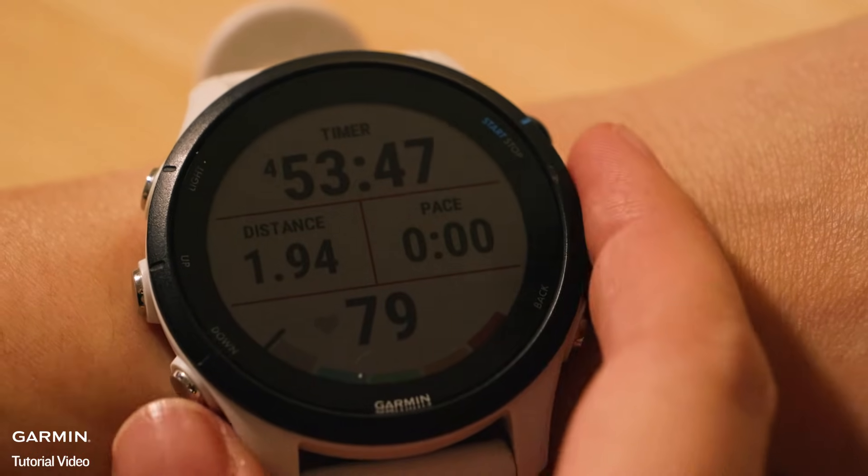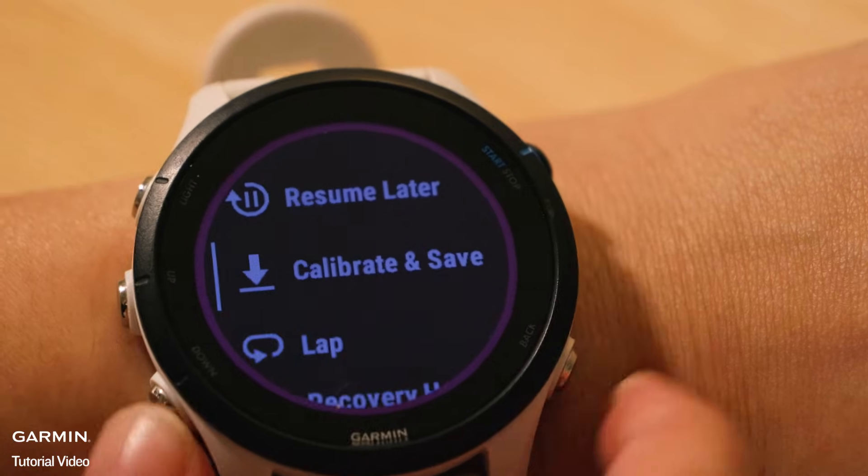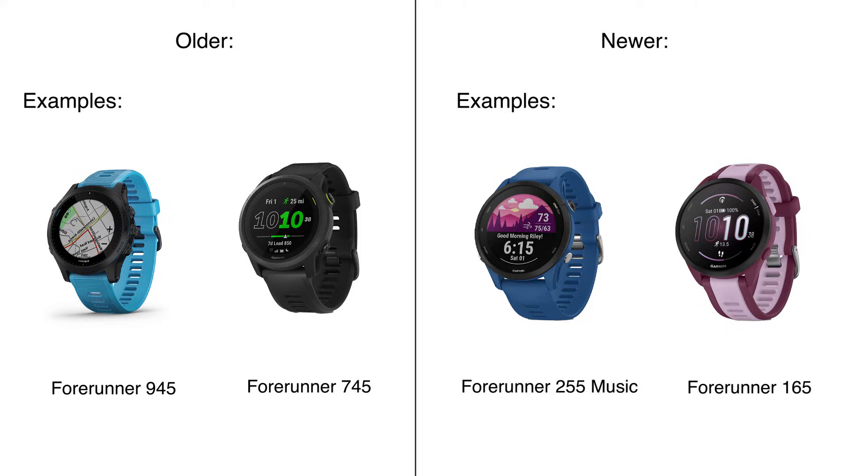Steps for calibration. After completing a treadmill activity, you'll see a Calibrate and Save option if the required conditions are met. For older models, the watch must record at least 1.5 kilometers; for newer models, the minimum distance is 2.4 kilometers. Check your owner's manual for which requirement your device has.